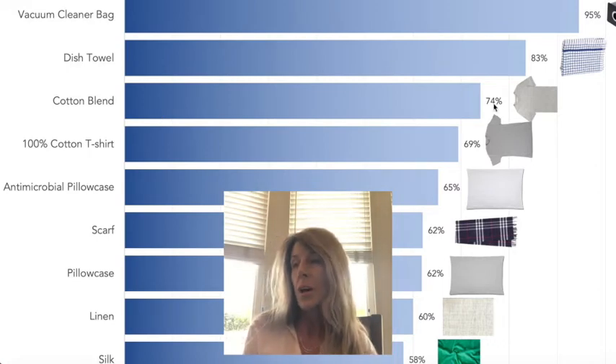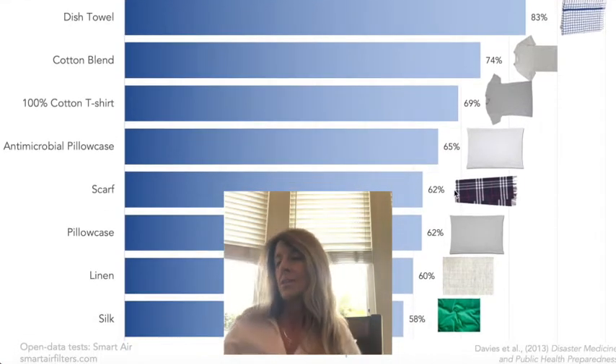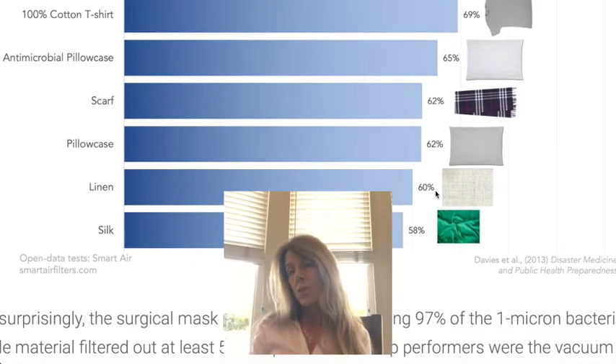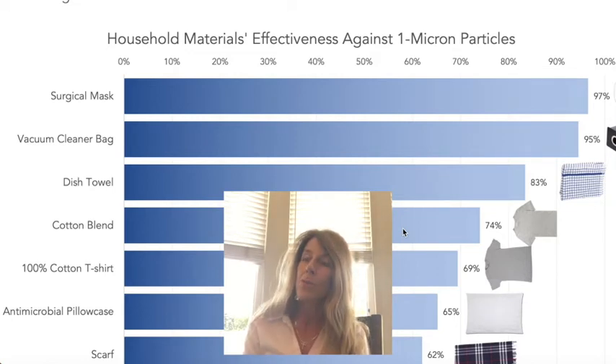100% cotton t-shirts are a little less effective at 69%. Pillowcases and scarves are down to 62%. Linen is 60%, and silk is 58%. So the best option is to take an old t-shirt that's a cotton-polyester blend — it also fits best, molds best to your face — and you can make a mask out of that, then throw it away after you use it.